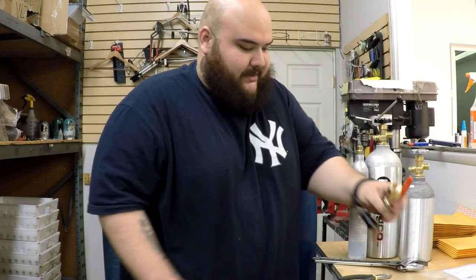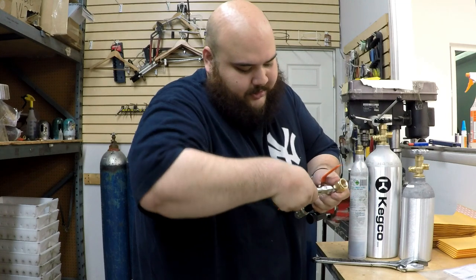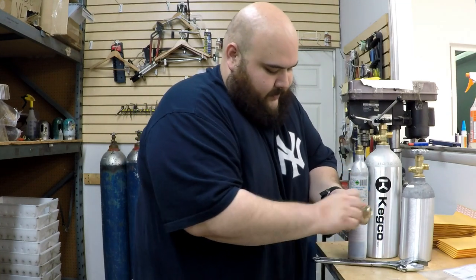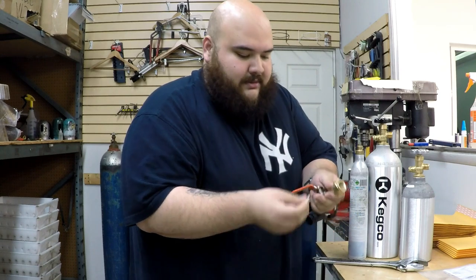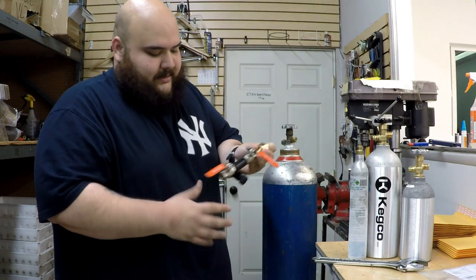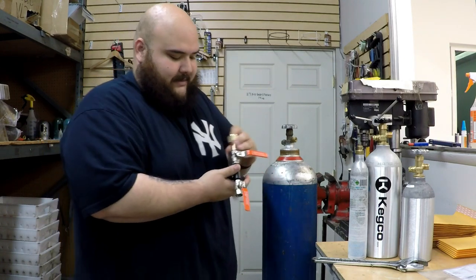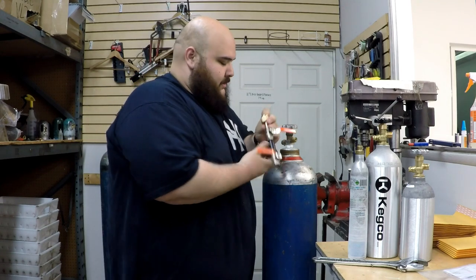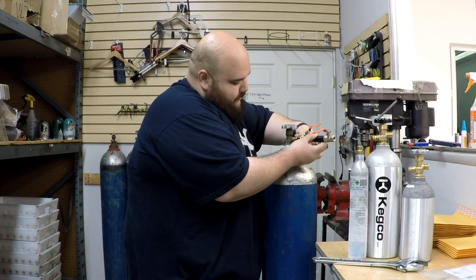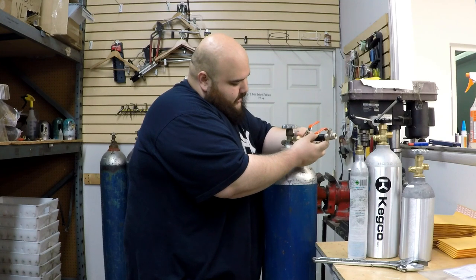Let's start doing the process. What you want to do is take out the washer — there you go. You can see the washer; this washer goes in here. When you get it, it could either be white, black, or different colors. There's also orange inside; it could be black or red — there's different colors. What you want to do is put it here in the unit and start threading it all the way in.